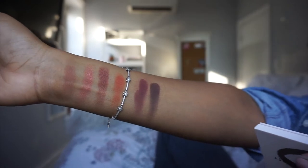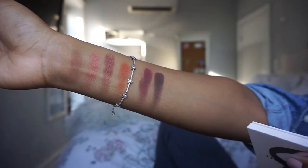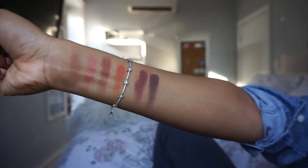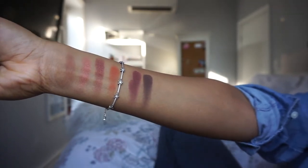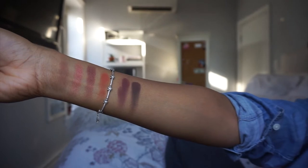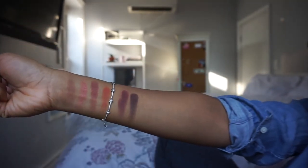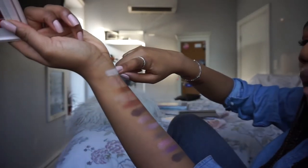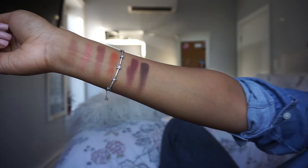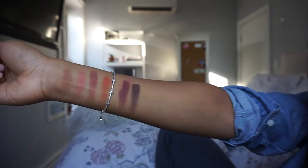Starting from left to right we have: Nudie Booty, Heaven Sent, Smash or Pass, Fire Freak, Shots Fired, and Fudge Given. I think these are all really perfect shades. I'm not sure I would use this alone since I personally like to have a really light base color, but this is a really pretty palette on the go. I love this color Shots Fired — oh my gosh, it's so cute.